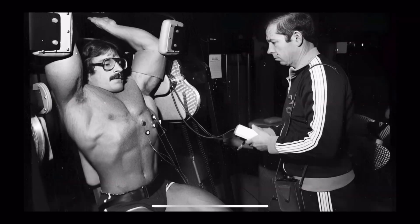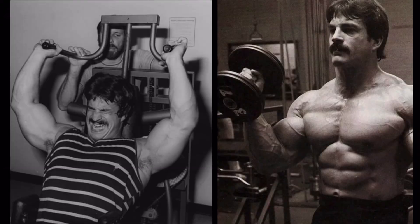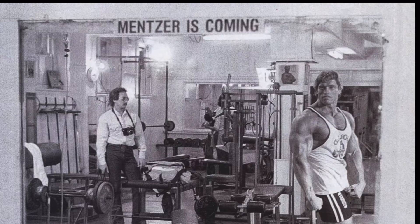Bottom line — you usually lift more with machines. But free weights challenge your stability. The best training is often a combination of the two. Let me know: do you like machines better or free weights?